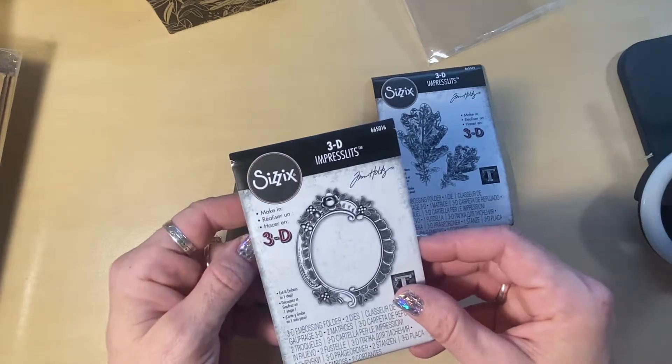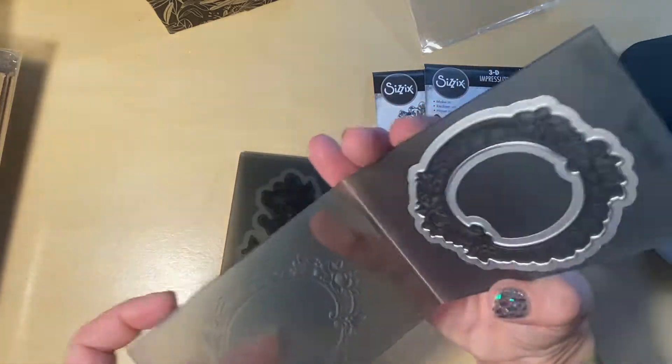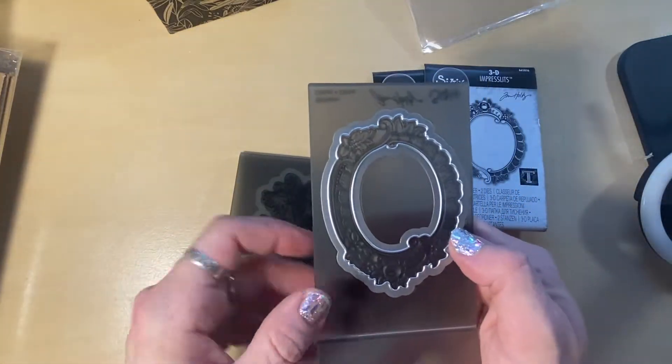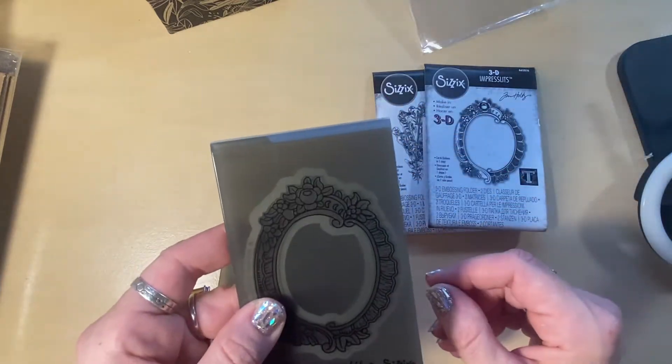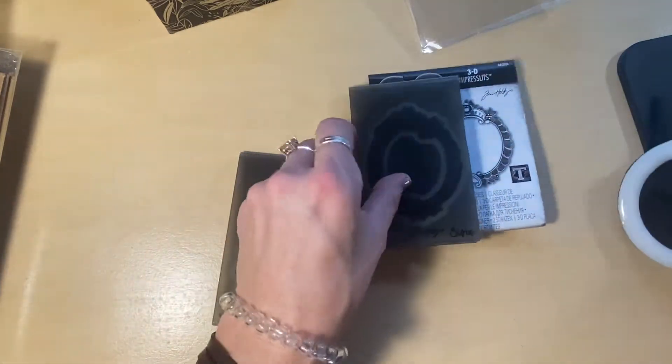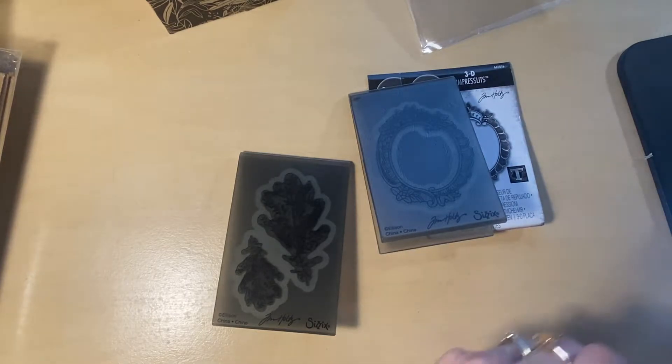This is the other little 3D impresslet — it's a frame. Isn't it so cute? You can emboss and die cut at the same time. Love this, it is fabuloso. My lighting is really bad; I've got this little ring light but it's poor little ring light. I need a bigger one — I need a big ol' ring light, you guys.